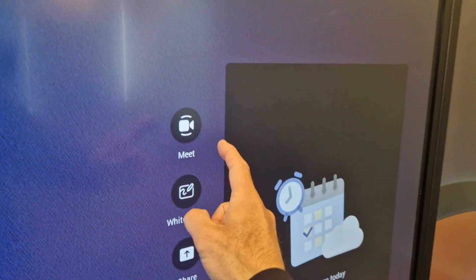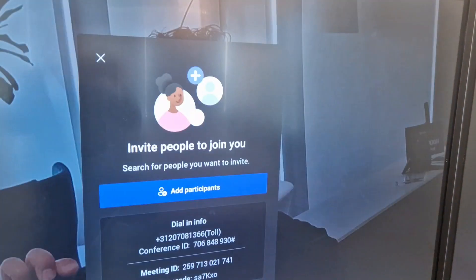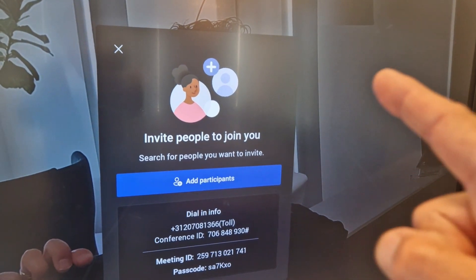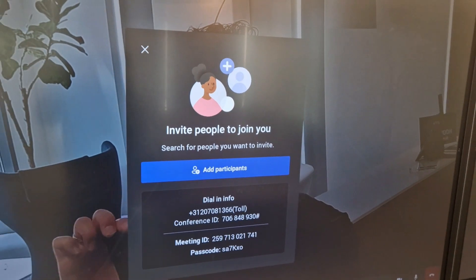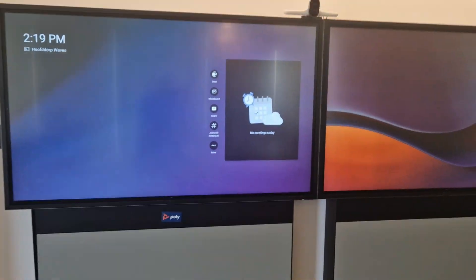Now you have touch enabled. Let me start a meeting here — kicking off a meeting right now. Here you can invite other participants on the screen. Let me stop and exit the meeting.